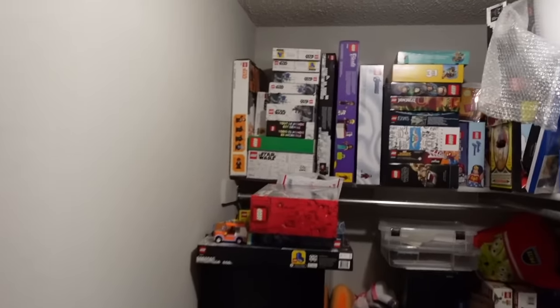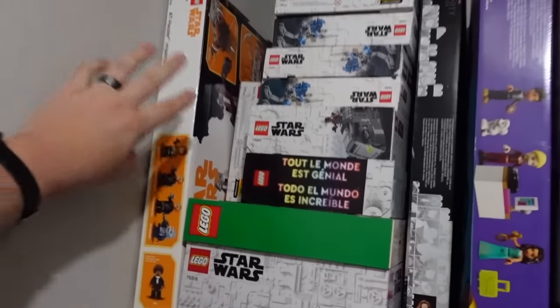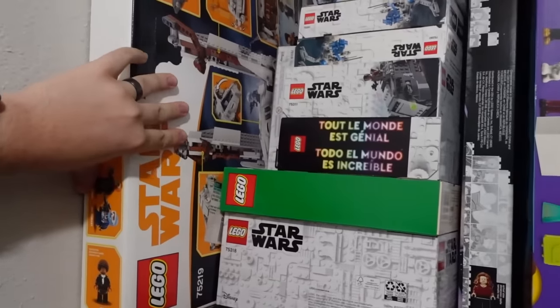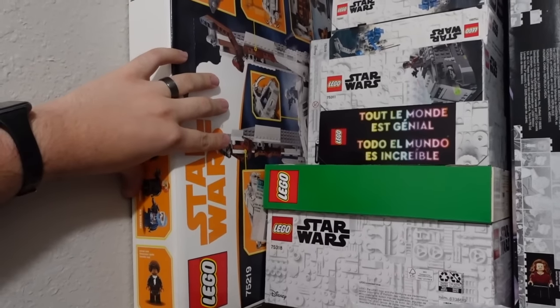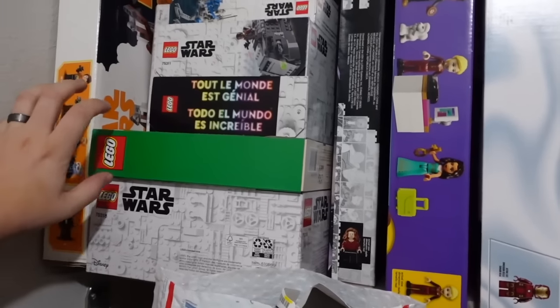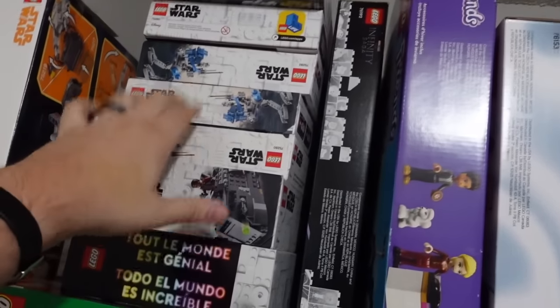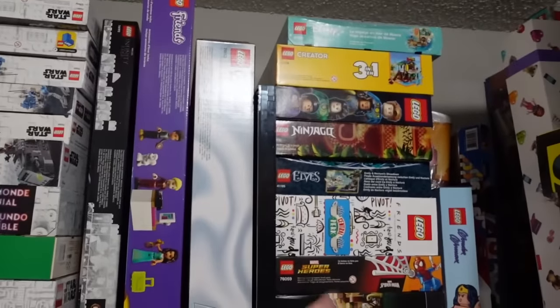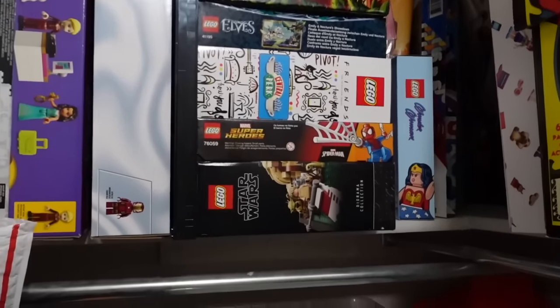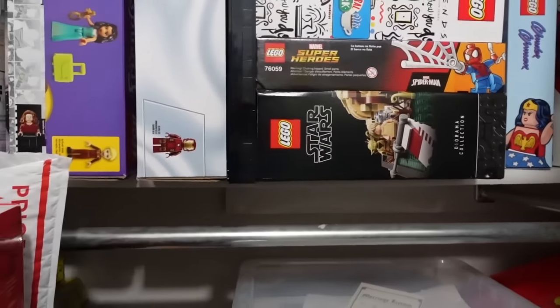Alright, ready for the Closet of Shame. These are our backlog sets, at least a part of our collection. I still have a few Star Wars ones - I got this one at a really good deal, really wanted to build it, but I just haven't had the time and space is a real big problem. There's a few other sets I don't even know what they are that I haven't built. I've collected a lot of these 501st battle packs, got some Friends sets, got some other sets that I had good intentions of building. Like I really want to build that Dagobah one, but you can see it's at the bottom of that pile.